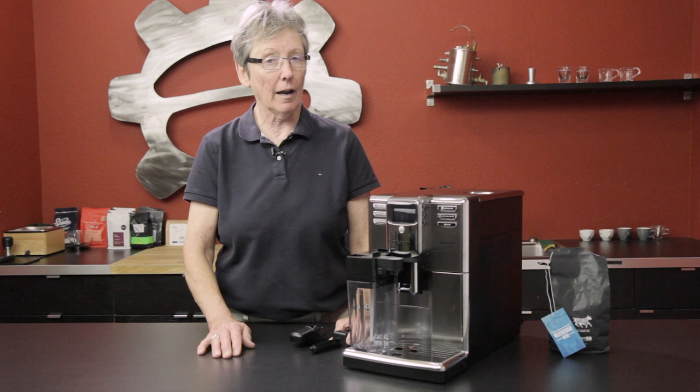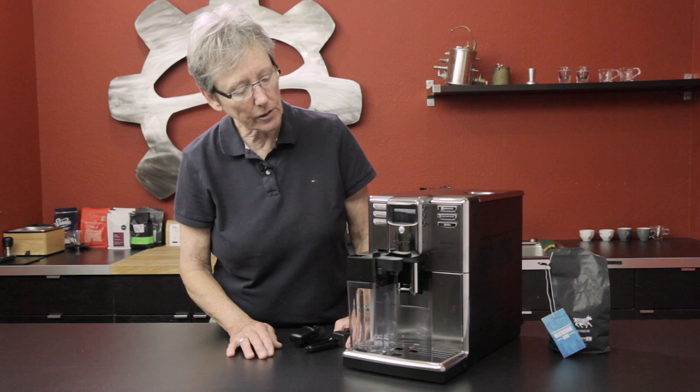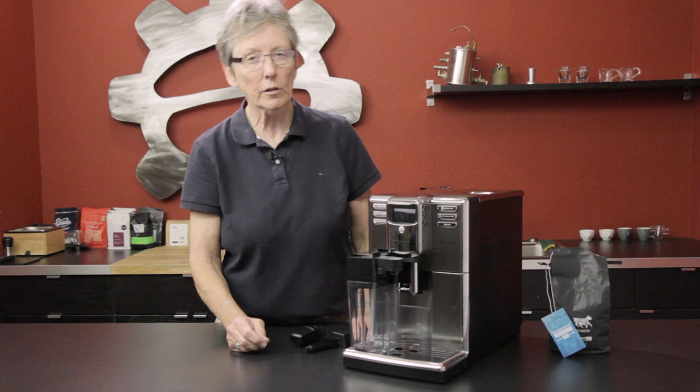Hey folks, it's Gail from Seattle Coffee Gear. This is the Incanto — do you remember the old Incanto? That goes back so many years and was one of the most popular machines that Saeco had. Well, they've reinvented it. This is the new version of the Incanto from Saeco. Style-wise it looks different — it's got stainless steel lids up here, stainless steel front, plastic sides. The old Incanto was metal all around except for a plastic bezel around the buttons.